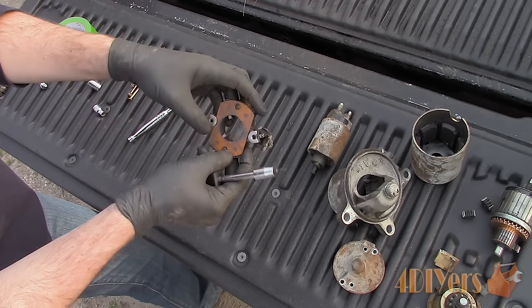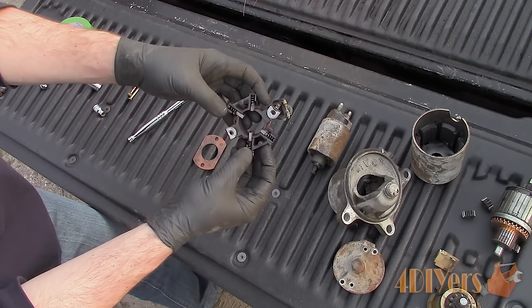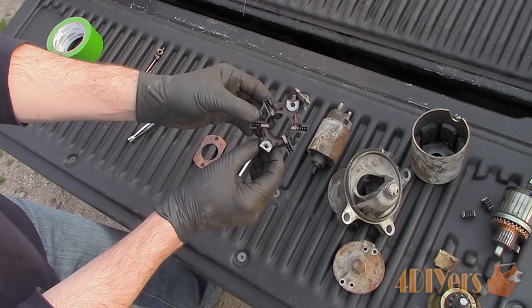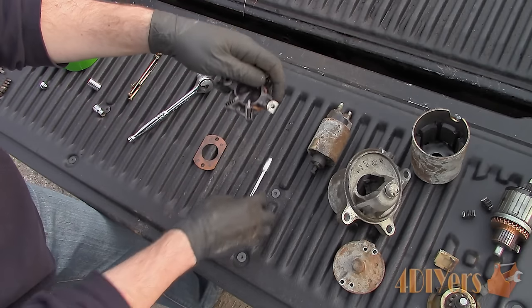Pop the metal clips back and remove the cap. Now you are able to see the difference in wear — these brushes on one side are half worn compared to the others. Both the corroded cable on the outside and the brushes are most likely causing the issue. The starter wasn't getting a sufficient amount of power as a result of a poor connection.